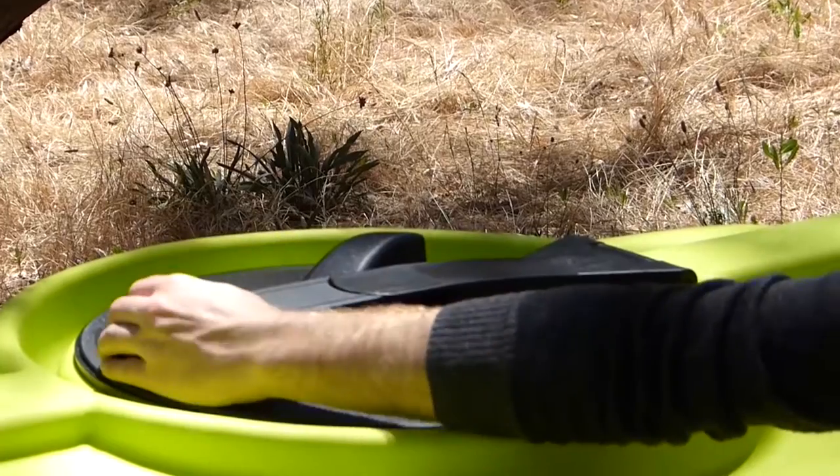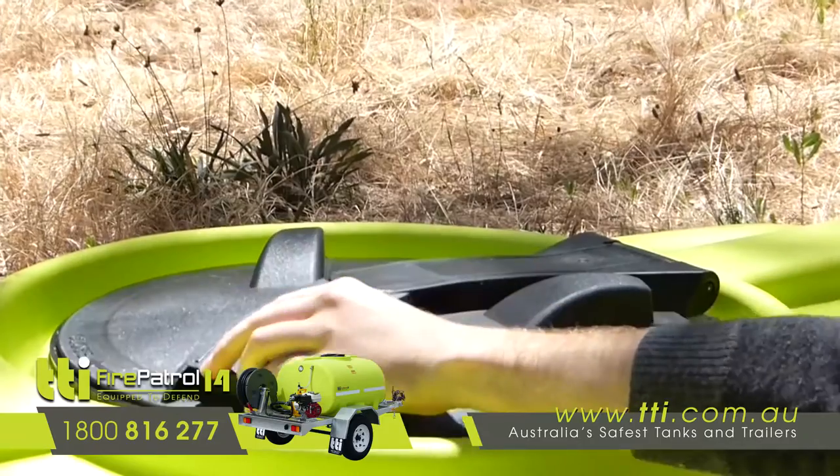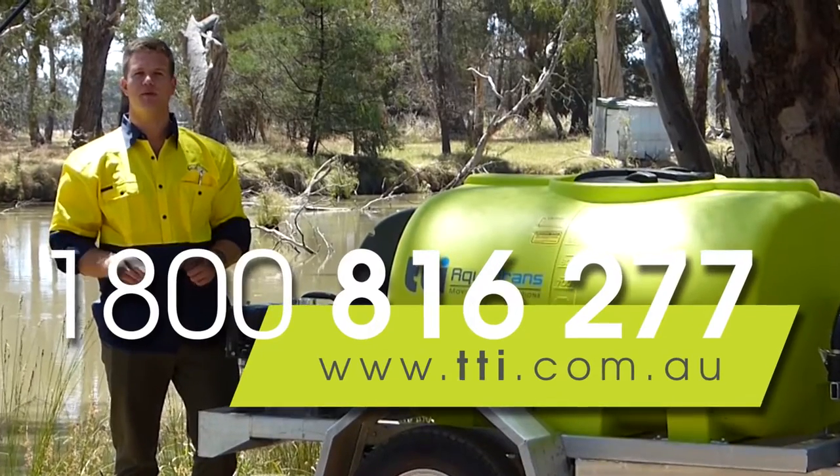The tank is baffled for your safety and is fitted with a 450mm hinged lid for easy access and cleaning. Don't be caught short — get yours today.